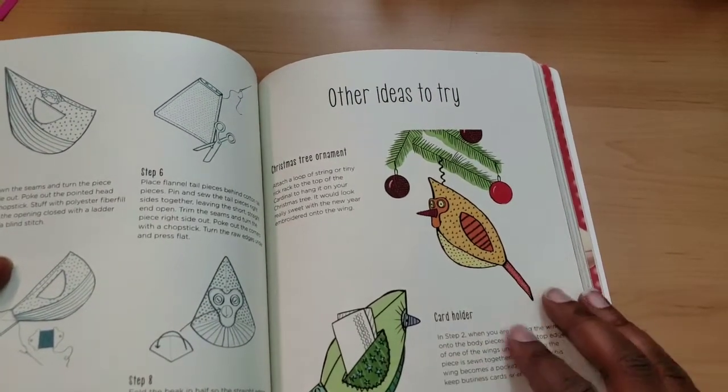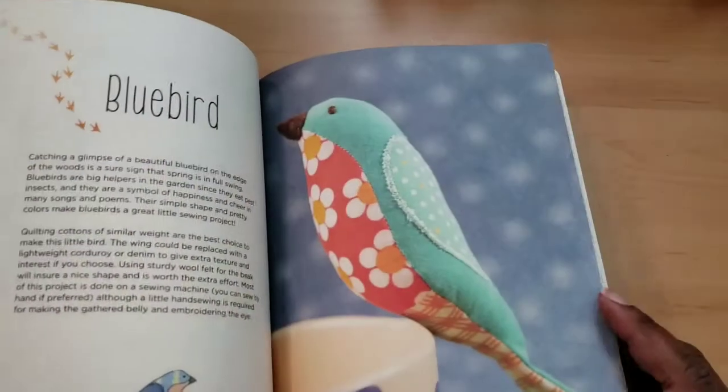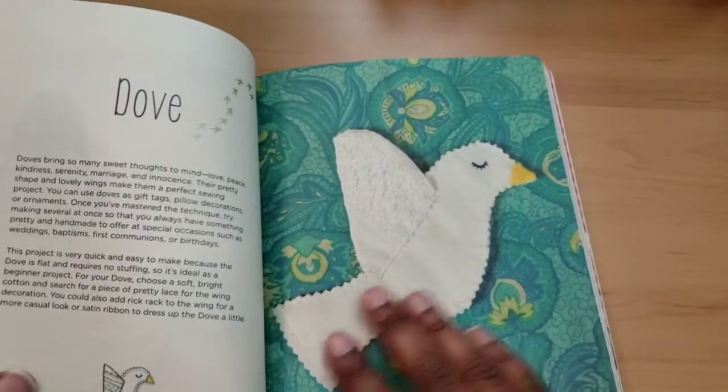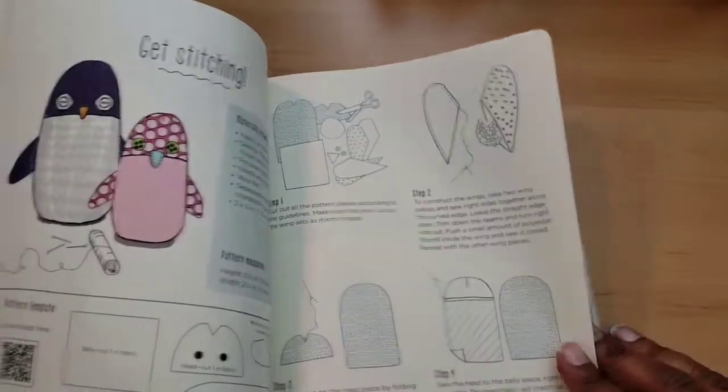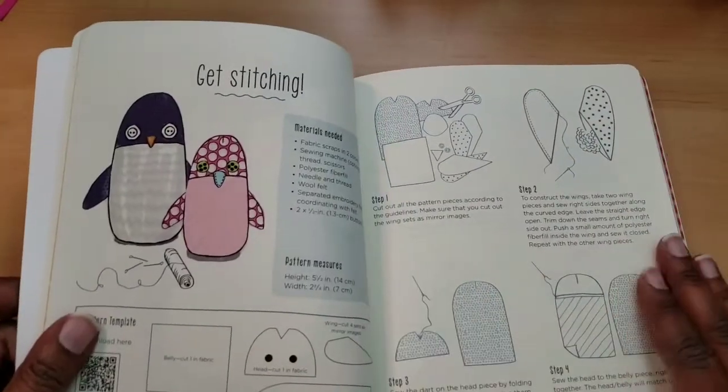There are other ideas to try — this looks like a little card holder. I like flat things. This dove is really pretty. You can always do that around Christmas time or any time, but Christmas and Easter are a good time to do doves.